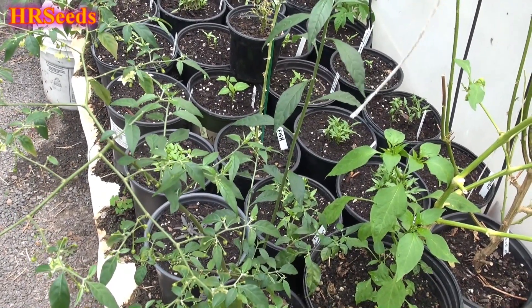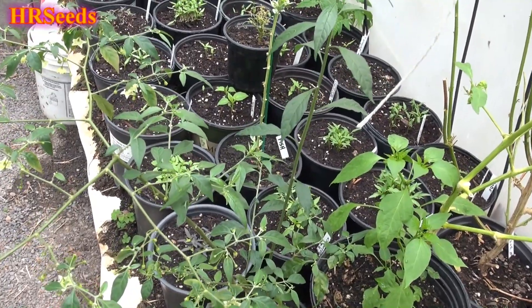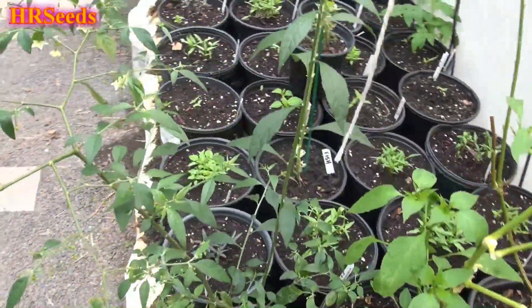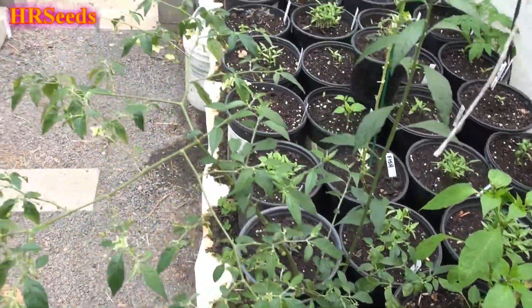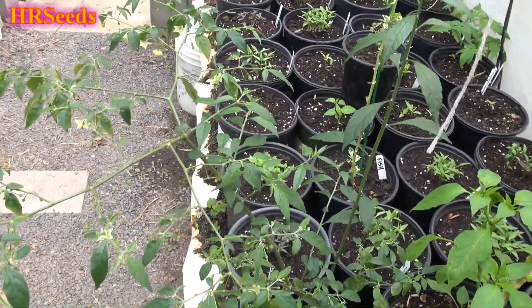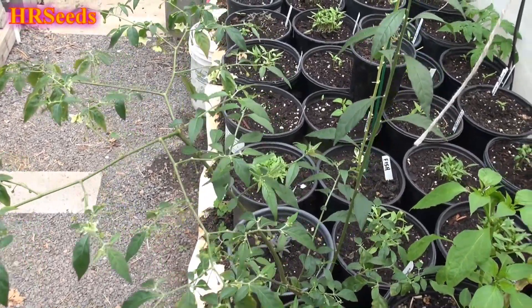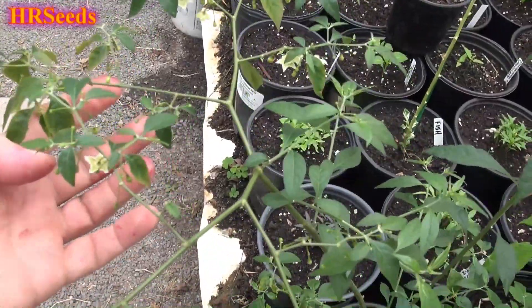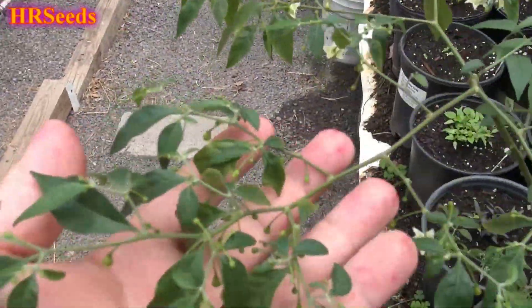There are two variations of Capsicum flexuosum that I know of. I'll try to post images as I'm doing this video to show you the two different variations of the flower so you can get an idea of what I'm talking about. But the only way to get this literature is from archives and you've got to pay for that, so it's not available to the general public for whatever reason.